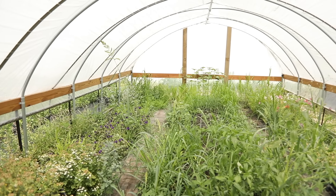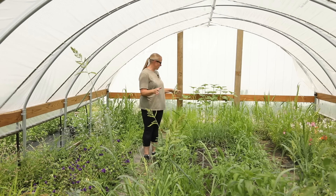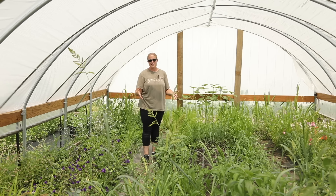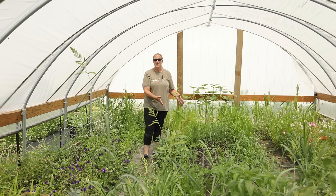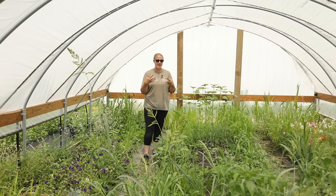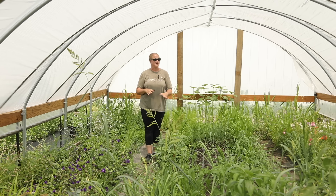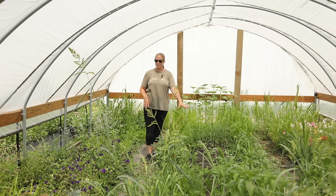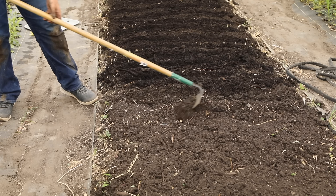It looks like an absolute disaster in here. Today I'm out here working and I've got to figure out how I am going to get another harvest out of this hoop house this season. In the center aisle I had planted ranunculus and anemones and I had a really great harvest out of those, but once the heat starts rising they die off — they're a cool season crop, so they were done the first part of June. So I ripped them all out, added some topsoil with compost to amend the bed, and came in with a whole bunch of varieties and direct seeded it.